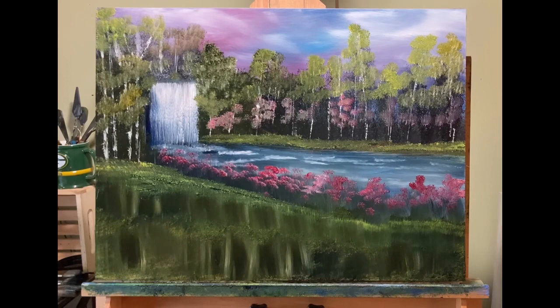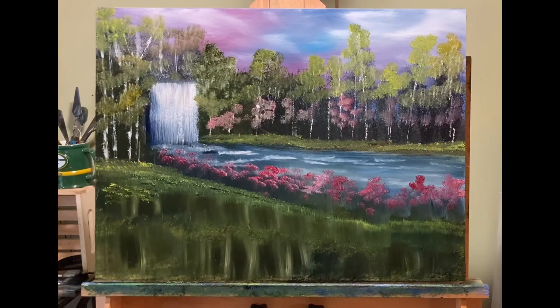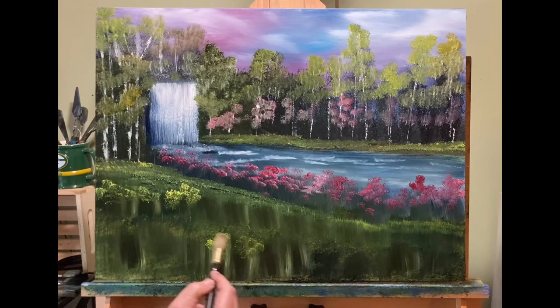I got a little impatient — I liked the way those flowers and reeds looked along the foreground riverbank, so I'm going to do that in the foreground grass and put some more up. I started using the Filbert brush, the real big one — didn't like the way it looked. Went back to my one inch brush, and it's like, okay, now we're talking.